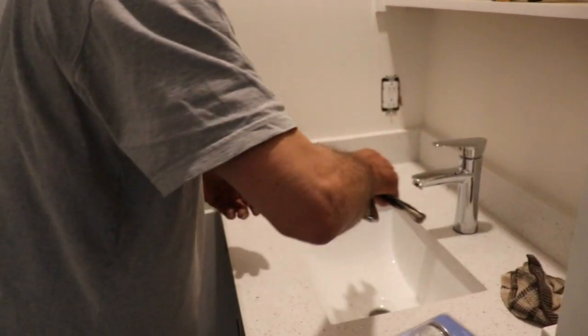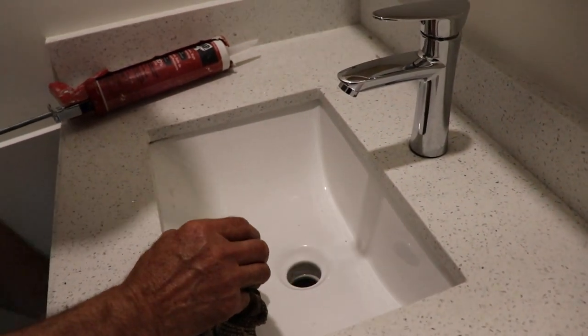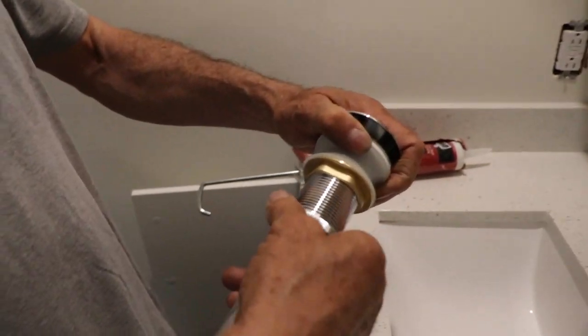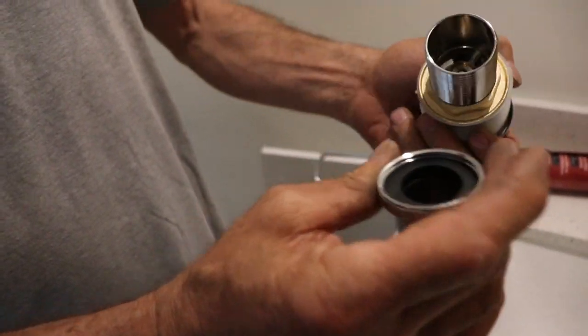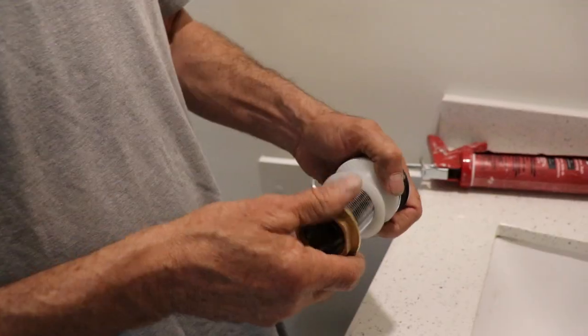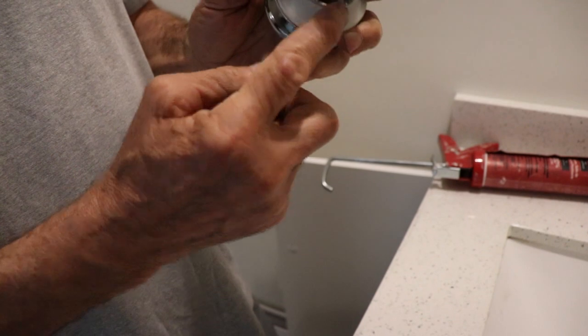First we're just gonna do a good cleaning. Cover it up. This guy is just like a regular pop-up dryer — here's what it is, how it comes. I'm just gonna remove this part, then remove this part and this one. And this is a hole for the overflow.